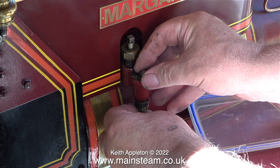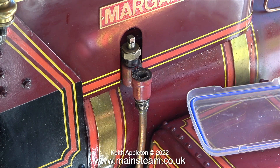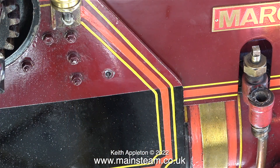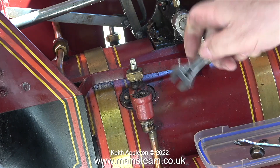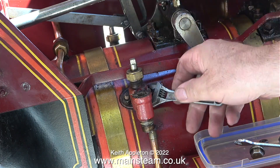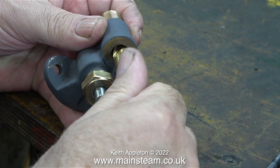Here I'm using an Allen key to push the ball out of the valve — and no, I didn't drop it on the path. I needed to remove this check valve for closer inspection, which meant I had to take off the motion guard. This traction engine has a copper boiler and all of the studs into the boiler are phosphor bronze; it's very well made. Here's the check valve on the bench after I soaked it in cellulose thinners, which didn't really remove much of the paint.